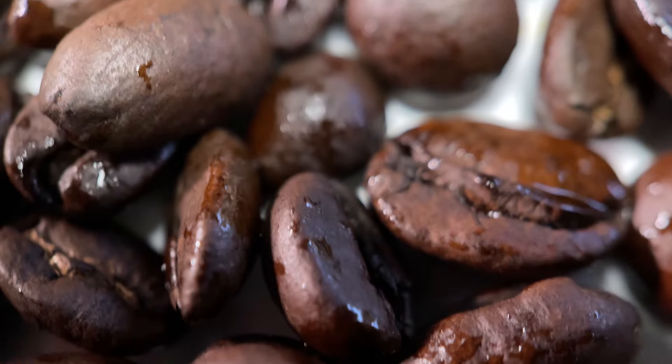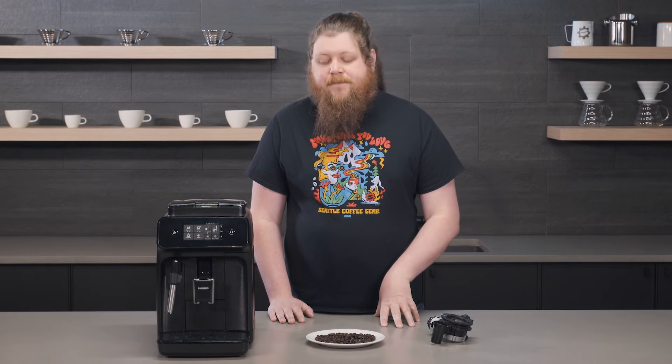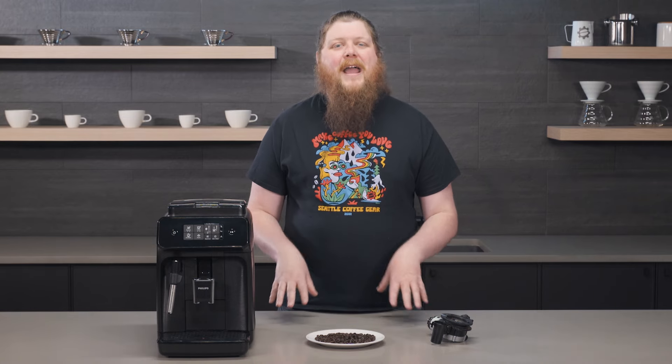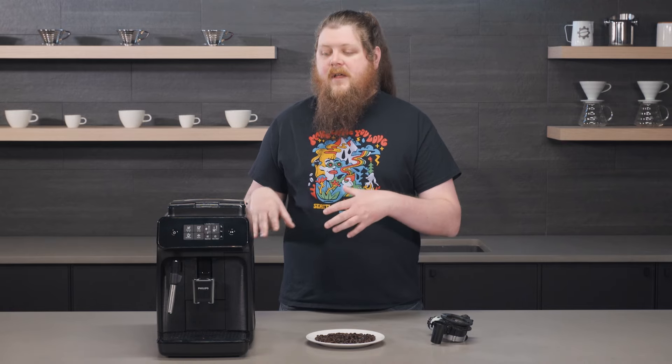I wouldn't even risk it. If there's a couple of drops of oil here and there, you're probably okay to use that bag — I just wouldn't get the same coffee again and would try to get something a little bit lighter roasted. There's also a product called Super Grinds. Note that using Super Grinds does not protect you for your warranty, so keep that in mind. But Super Grinds is a way that, if you're a little worried that maybe you put some oily beans in, you can run some through it and mitigate some of the damage.